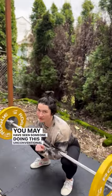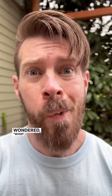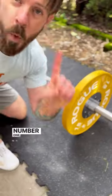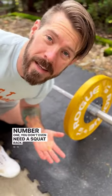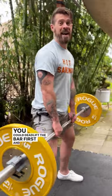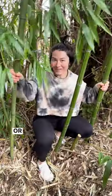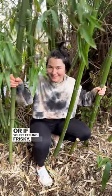You may have seen someone doing this unconventional lift and wondered what in the heck. Here are five reasons to do a zercher squat. Number one: you don't even need a squat rack. You could deadlift the bar first and then get set up like this, or you could pick it up like this.